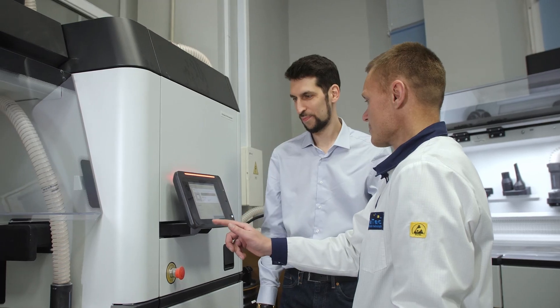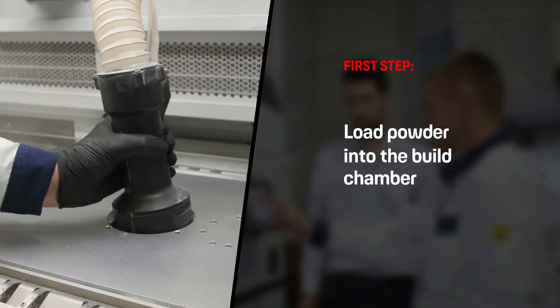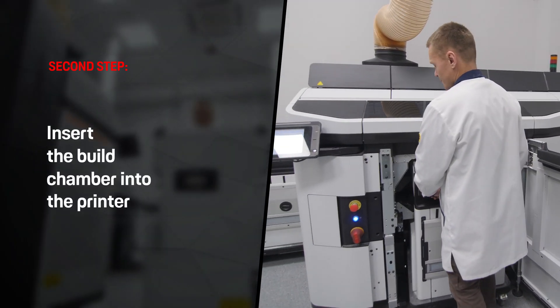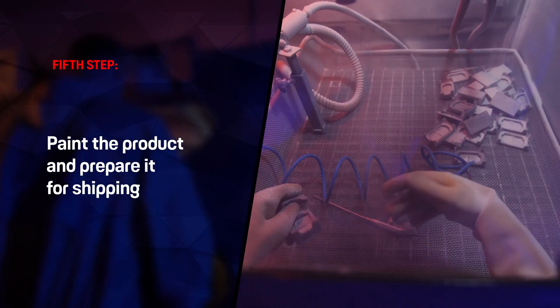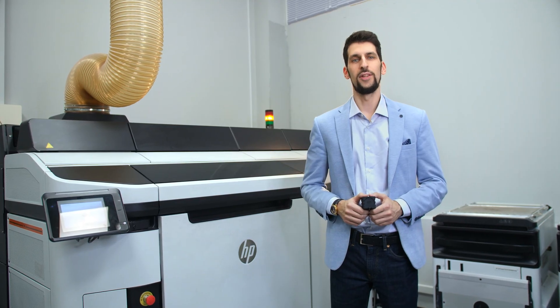The printing process involves 5 stages. Stage 1 – Loading the printing material into the build chamber. Stage 2 – Installing the chamber containing the powder into the printer. Stage 3 – Printing the product. Stage 4 – Cleaning the finished product from excess powder. Stage 5 – Painting the product and getting it ready for shipping.